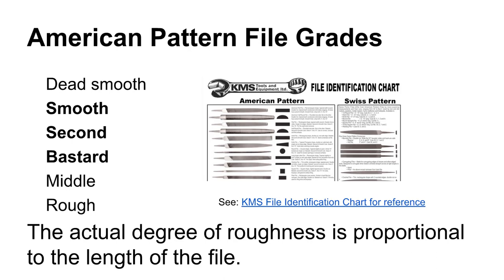If you have a part in a lathe and you're going to file down up against a shoulder, a safe edge file on this edge would not have teeth on it, so it wouldn't mar the face over here. There are two main groups of files: American pattern files and Swiss pattern files. The file grades — the amount of coarseness or fineness of the cut — are given by an archaic series: dead smooth, smooth, second, bastard, middle, and rough. The actual roughness, in terms of teeth per inch, will vary based on the size of the actual file.